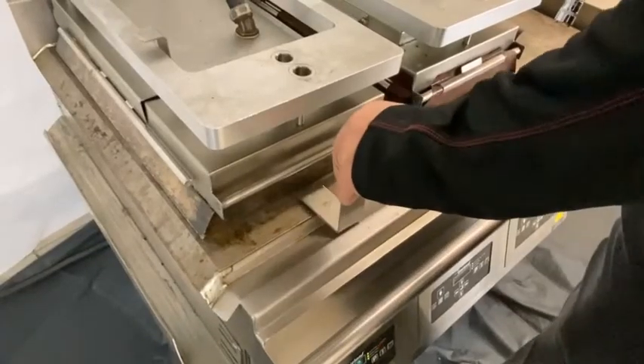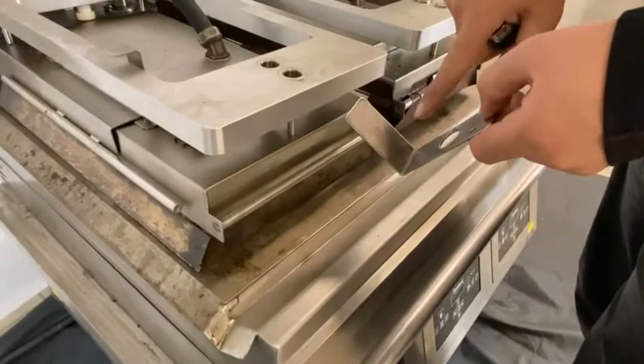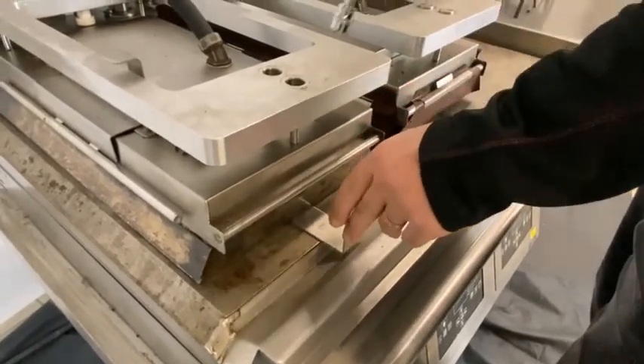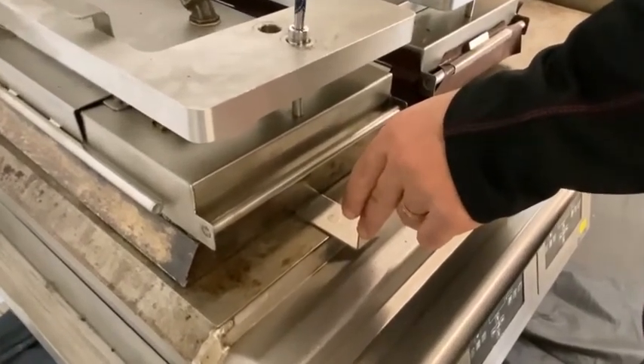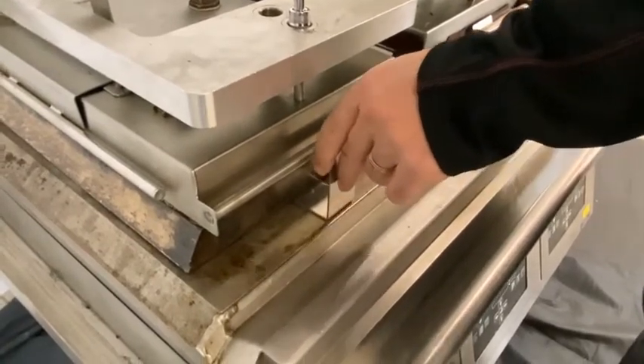When we first start the gapping procedure, we're going to start with the L-shaped tool. We want this notch to stop as it goes into the platen, so we go into the middle and wind the adjuster counterclockwise to raise the platen. You can now see this slides in but then stops at the notch.